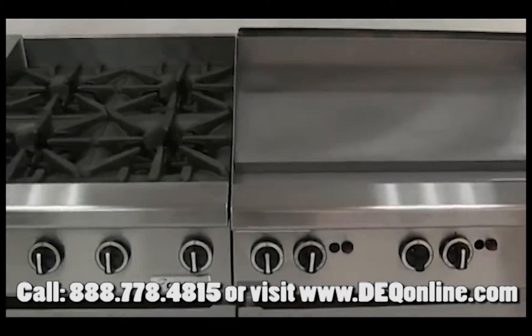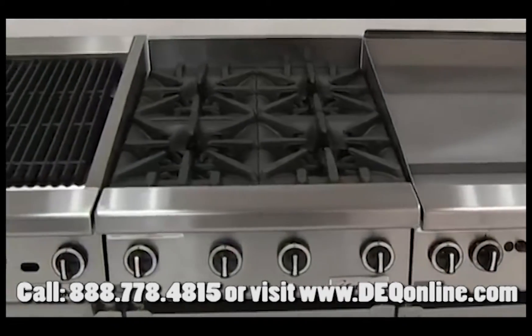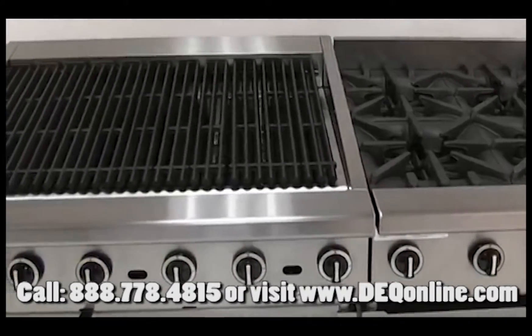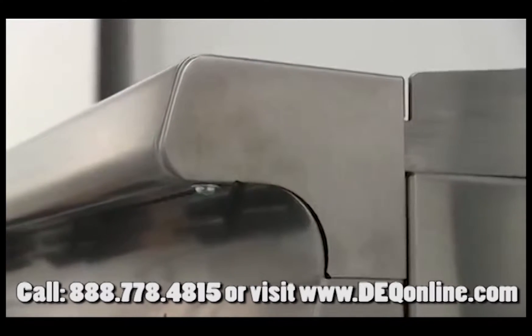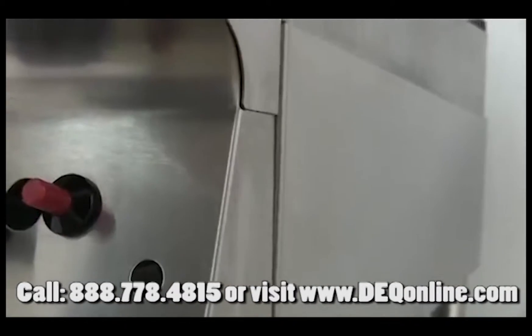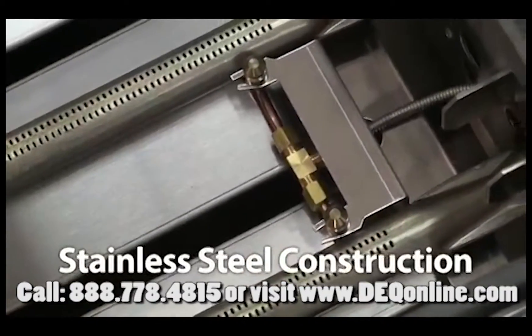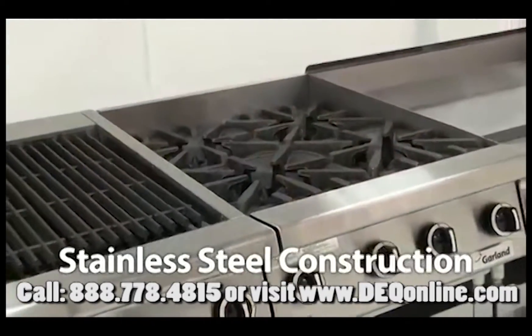On the outside, you see a sleek design that any chef would be proud to show in their kitchen. Banked together, they make an impressive lineup. There's nothing lightweight about this gear — a reinforced chassis wrapped front, back and sides with stainless steel. It's reliable and will look great for years.